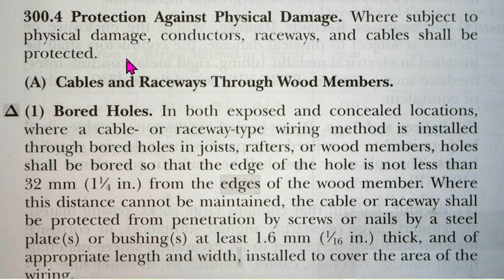Now we'll go to the 2023 NEC, Article 300.4, Protection Against Physical Damage. Where subject to physical damage, conductors, raceways — and by the way, EMT is a raceway — and cables shall be protected. Cables and raceway through wood members.